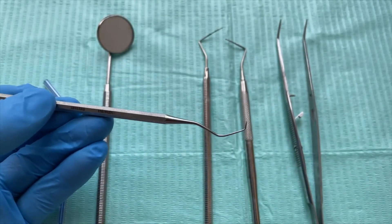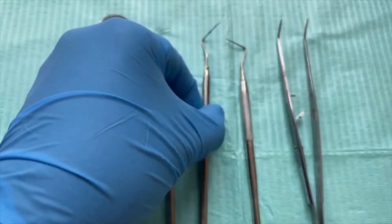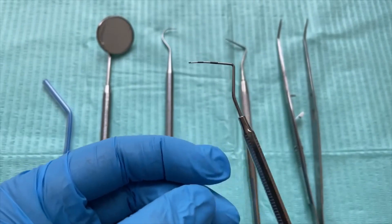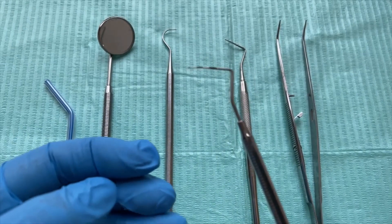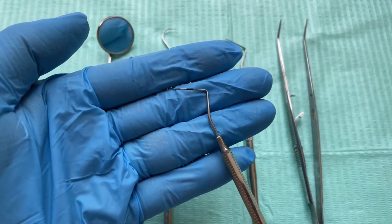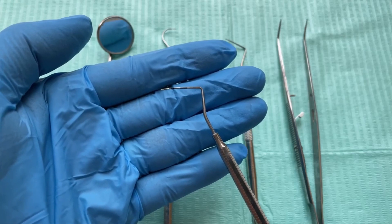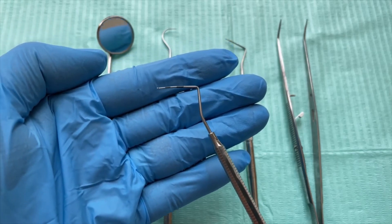And we have a BPE probe. BPE stands for Basic Periodontal Examination probe. You can see those black shading there — this is used to check the gums.